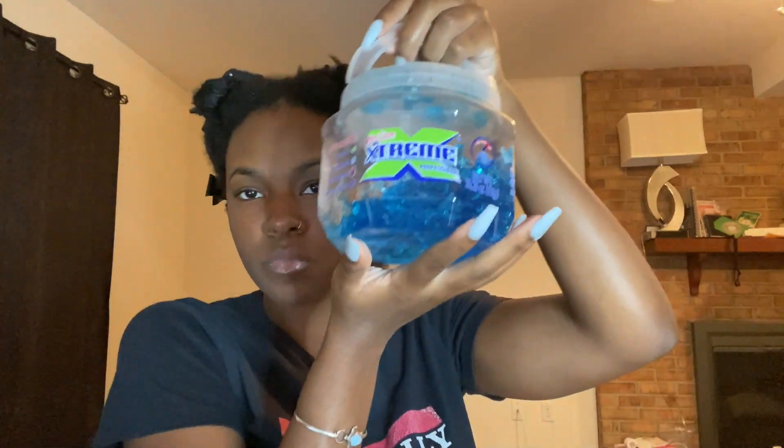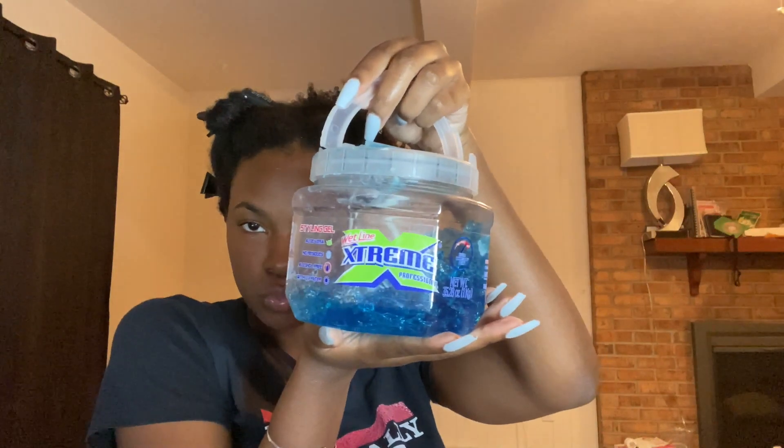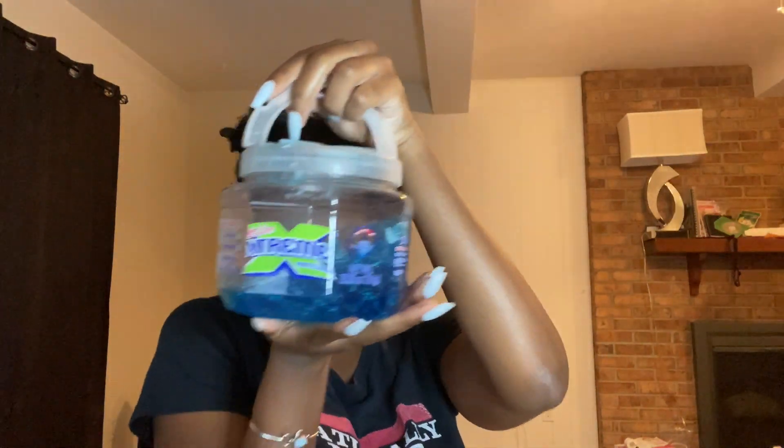Alright, so now it's time for mystery gel number one: Wetline Extreme. Comment down below if you had an idea that this is one of the gels I was going to use.